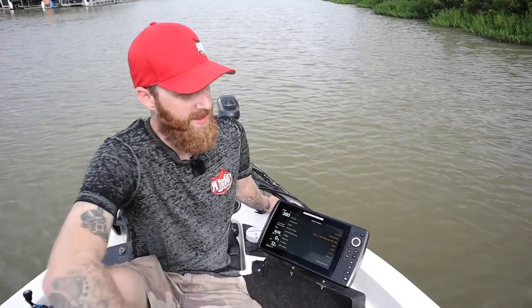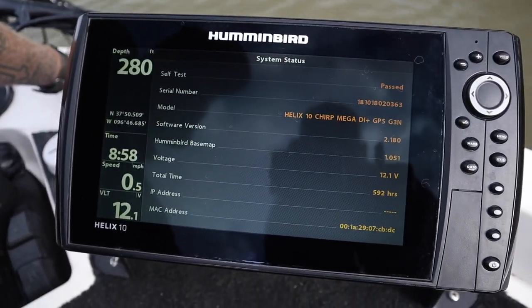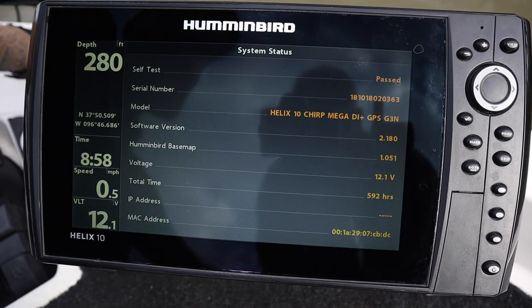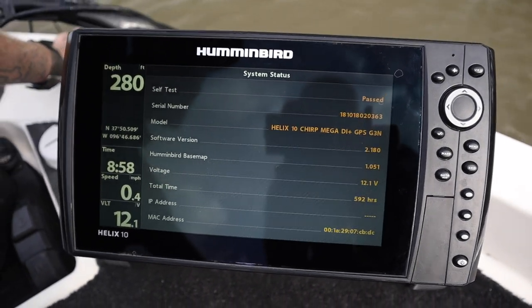Just for transparency purposes, we're going to show you that this is, in fact, a down imaging unit. You can see it's a Helix 10, Chirp, Mega, DI Plus, GPS, G3N. Now that we have verified that this is a down imaging unit, we're going to go ahead and switch it over to our side image.